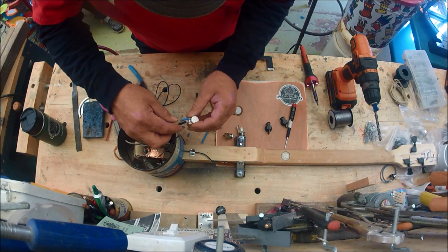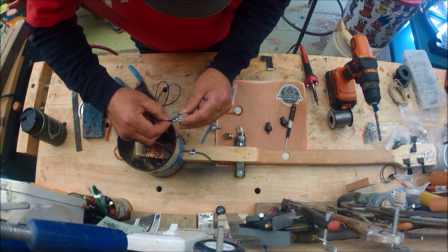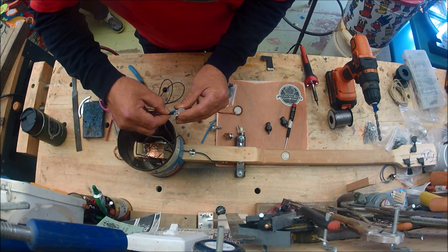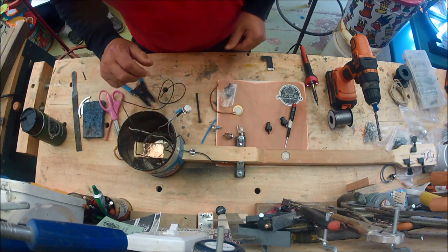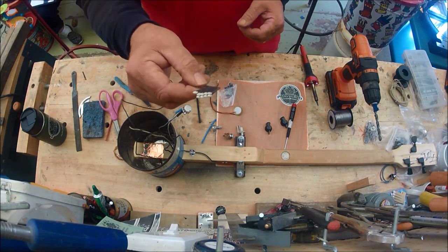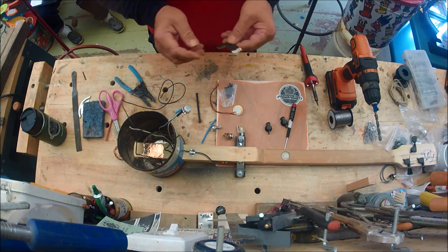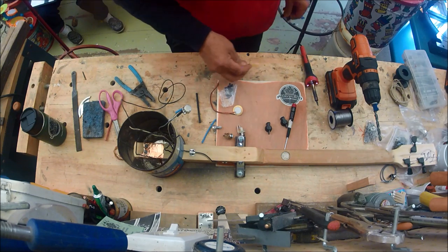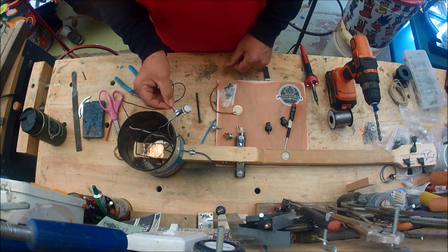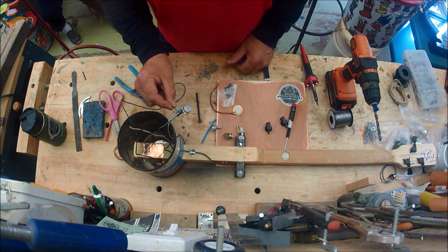I've got both of those connections made — I want to make sure that ground wire is out of the way, and I've got both sets of shrink wrap done. I use matchbooks, pull the matches out, and flatten them out so I don't have a striker. I've got my solder iron right there — I just melt it like so, and those connections are protected.